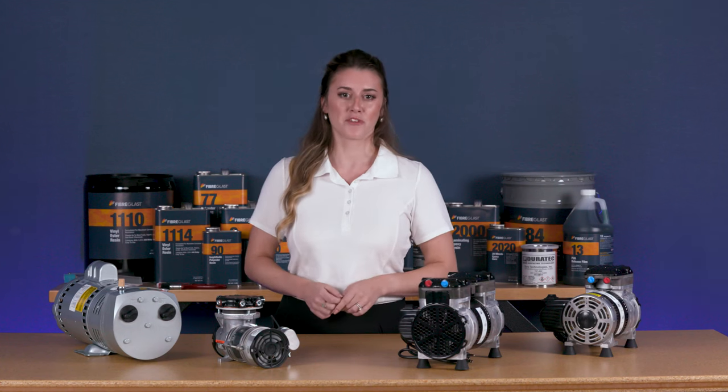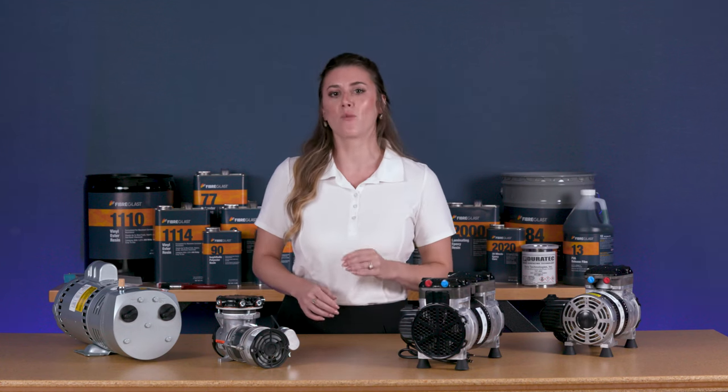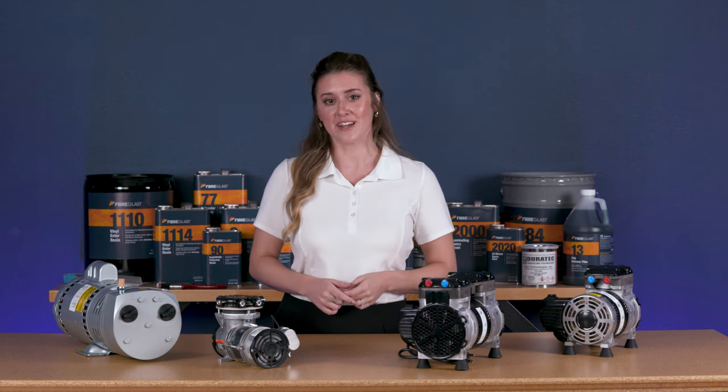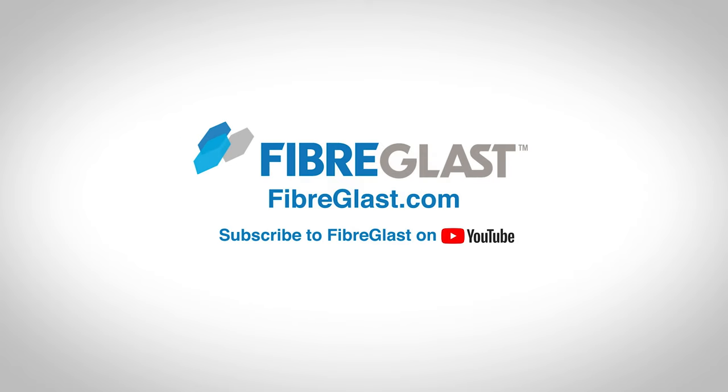Get more product information when you visit our website and watch our videos. While you're there, you can also visit our Learning Center for more helpful information on the vacuum bagging and vacuum infusion processes. Thanks so much for watching. If you found this video helpful, please like this video and subscribe to our YouTube channel.